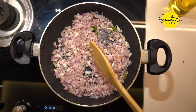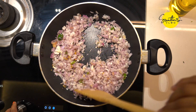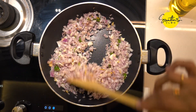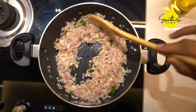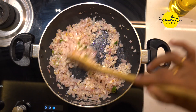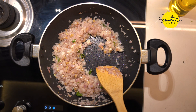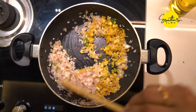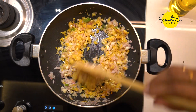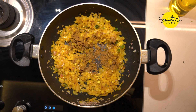Add 1 teaspoon of salt. Turn the flame coating and stir the flame. Put the sauce in the pan and mix it. Put 2 tsp of garam masala in the pan.